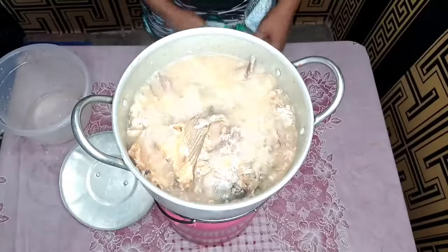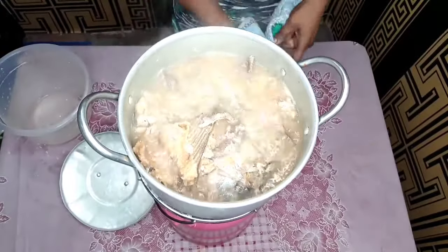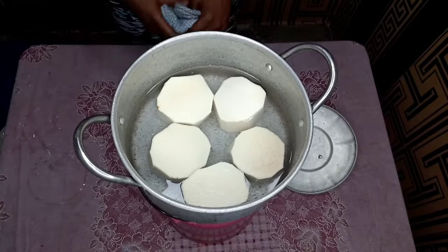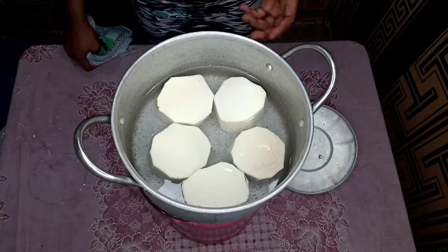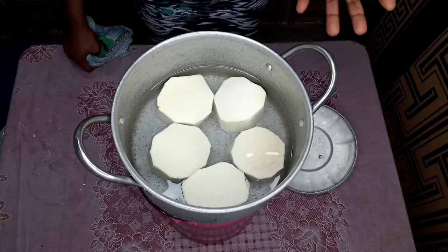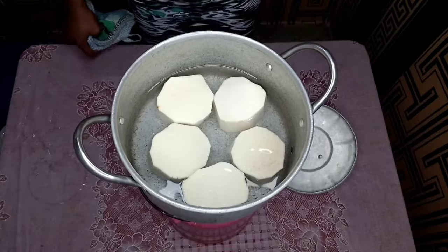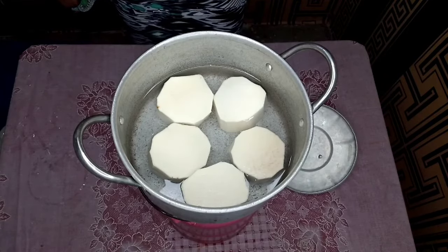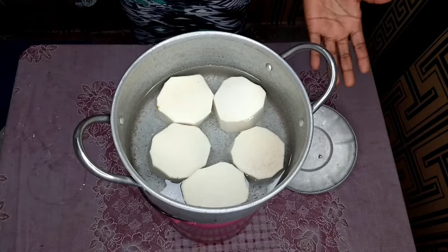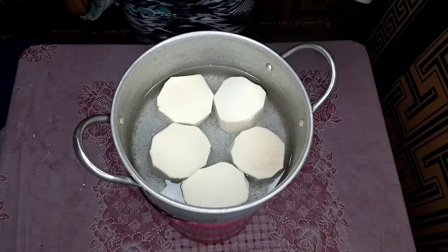My meat is ready now — I'm going to bring it down and set it aside. Next up is my yam; I'm about to boil it. The quantity of yam for your white soup depends on the quantity of soup you want to make. If you want a lot of soup, you have to boil more yam for thickening because it's the thickening that gives you the original taste and look of ofe nsala or white soup. I'll boil my yam until it gets soft, then pound it.